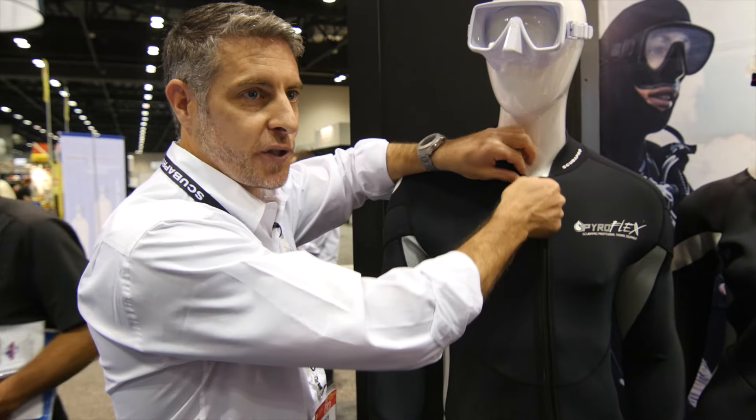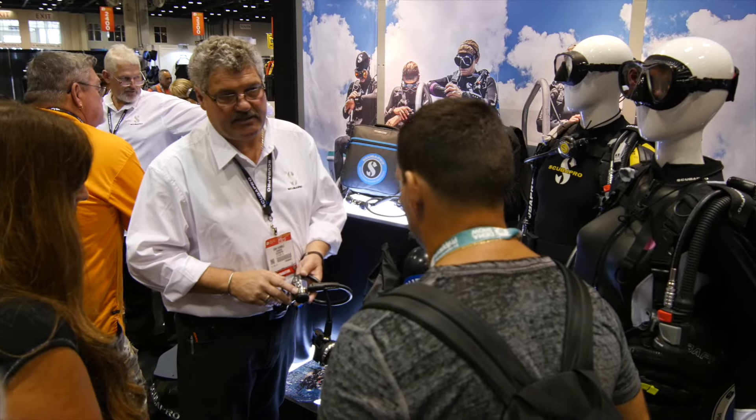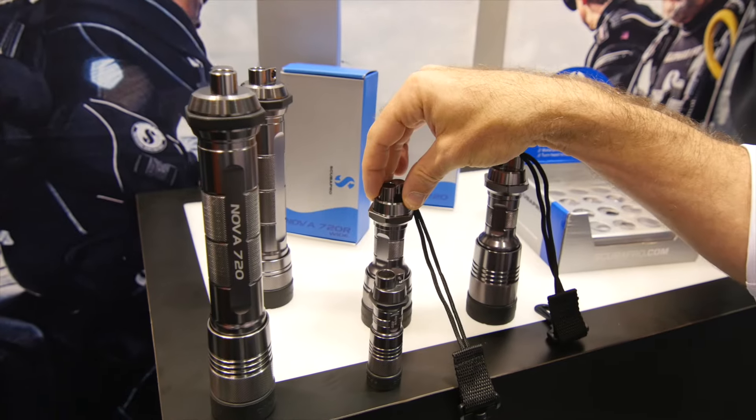It feels like a lycra suit but it's 10 times warmer than a lycra suit will ever be. Scuba Pro is one of the top brand names in diving. We've got history, we've got quality, innovation, and premium exploration — always at the forefront, pushing the boundaries.